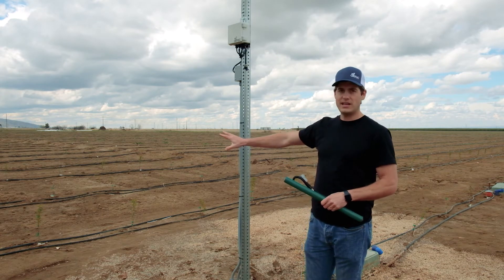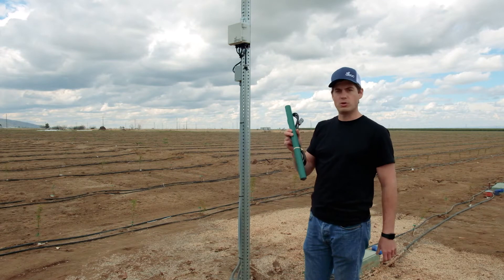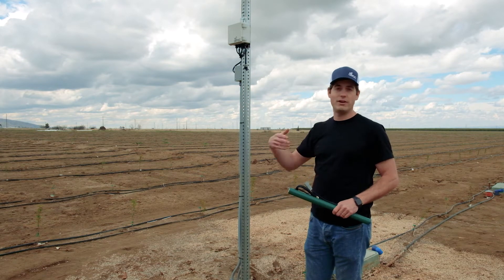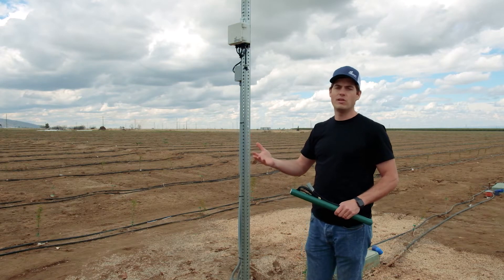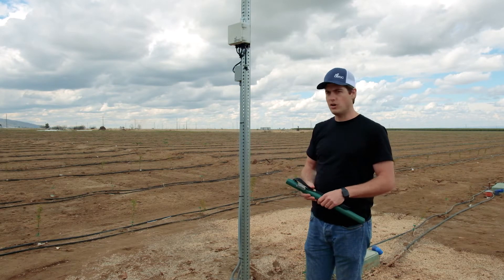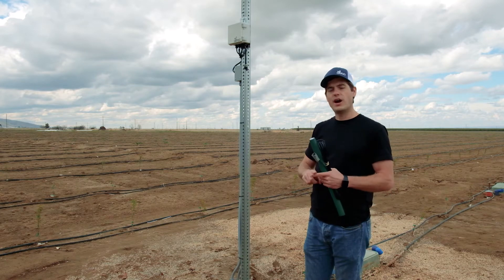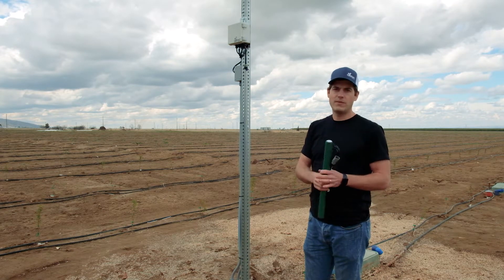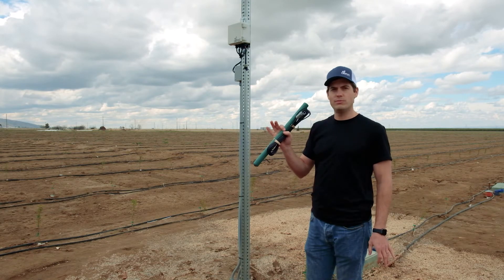These are real young plants so you can get away with using a shorter probe. If you have a larger tree or vines you might want to go with a longer probe. Next steps: I'm going to show you how to put the auger together, drill a hole, make a slurry, and then finally plant your probe for use.